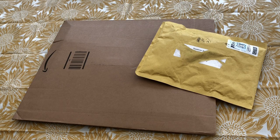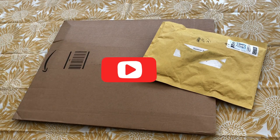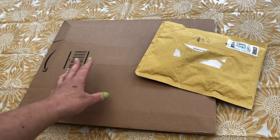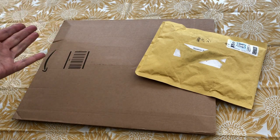Sunshine and sunflowers! Welcome to Stone Magpie for this unboxing. Hi everybody, thank you for joining me today. I'm going to open up these two packages and show you what's inside — and the theme, as you can see, is sunflowers and sunshine.